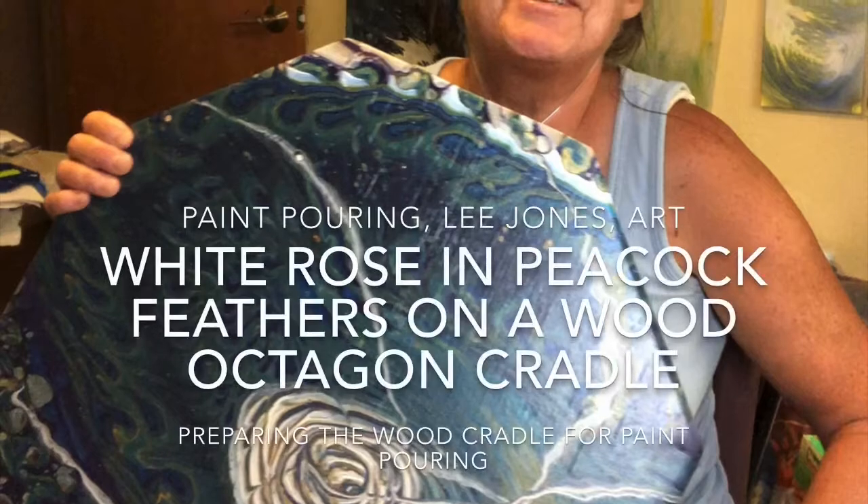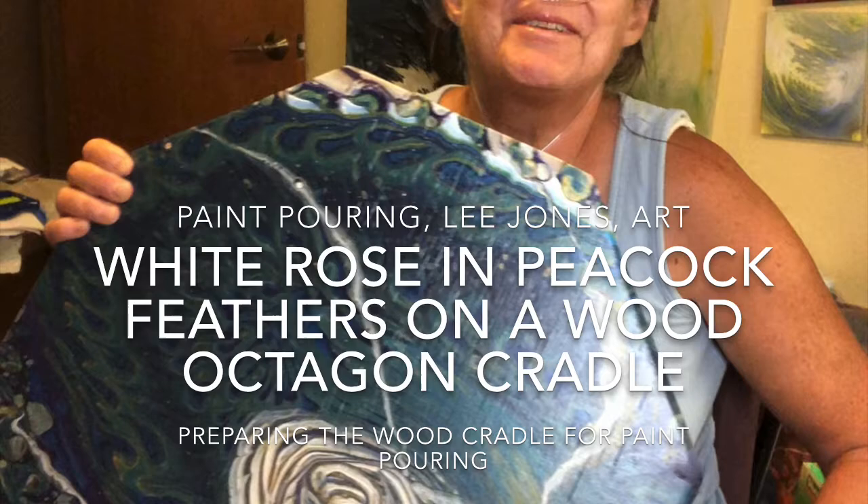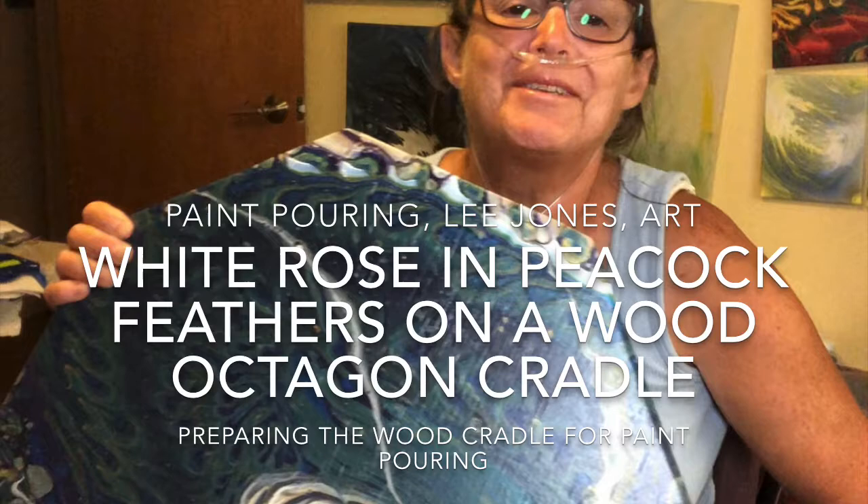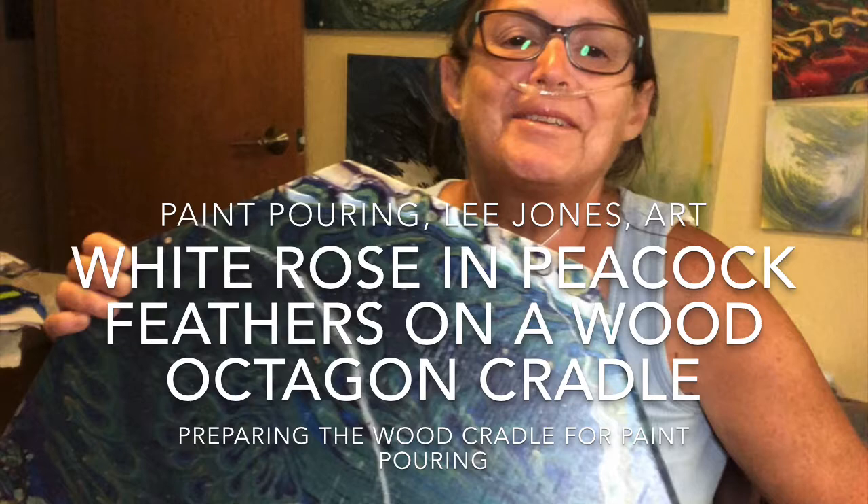Welcome to part two of White Rose and Peacock Feathers, my octagon cradled wood that I'll refer to as a wooden canvas. Part two covers preparing the octagon cradle panel for painting and pouring on. Let's go!